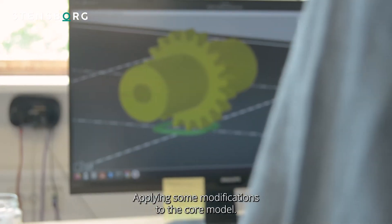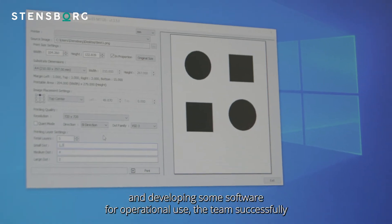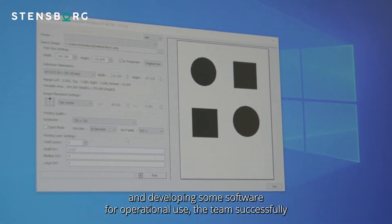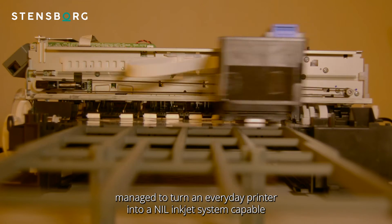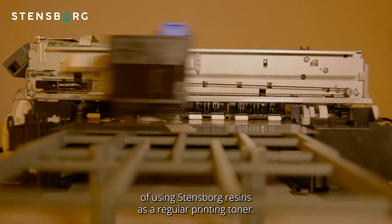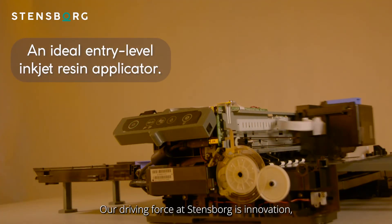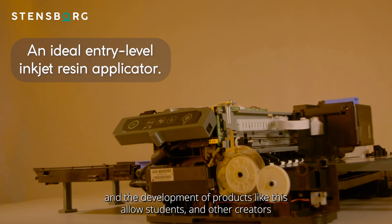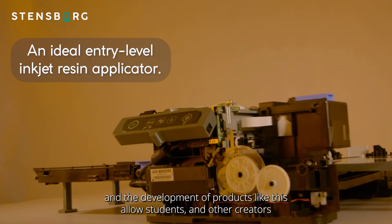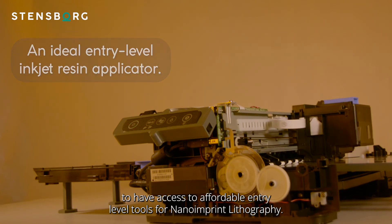Applying some modifications to the core model, adding 3D printed parts, and developing software for operational use, the team successfully managed to turn an everyday printer into a NIL inkjet system capable of using Steensburg resin as a regular printing toner. Our driving force at Steensburg is innovation, and the development of products like this allows students and other creators to have access to affordable entry-level tools for nanoimprint lithography.